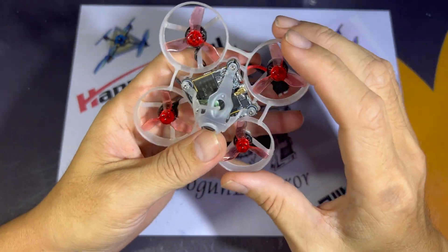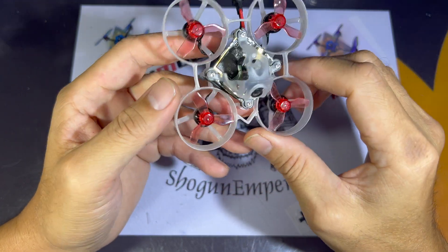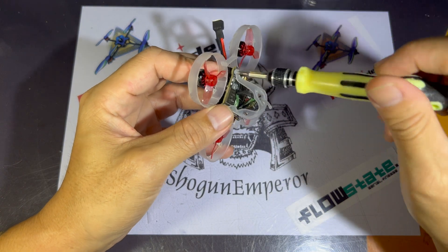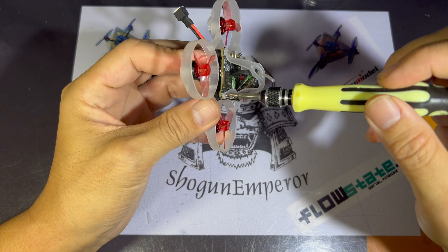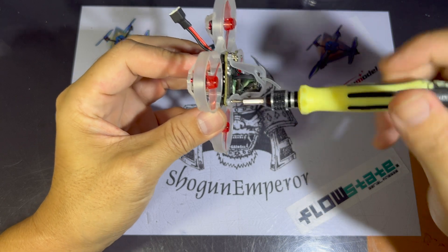I've seen questions about this Superbee F4 Lite about the boot button — that's when people try to re-flash their flight controllers and realize that the boot button is non-existent. So we're going to dive down and take a look at this particular flight controller and I'm going to show you where the boot buttons are.